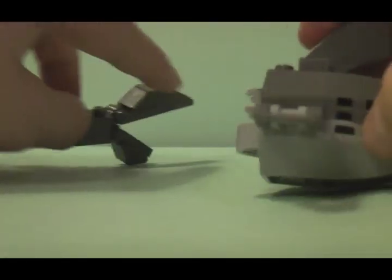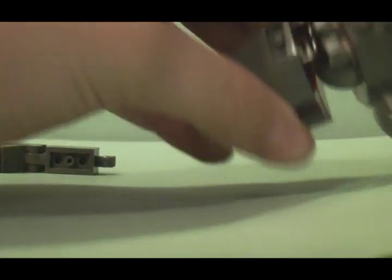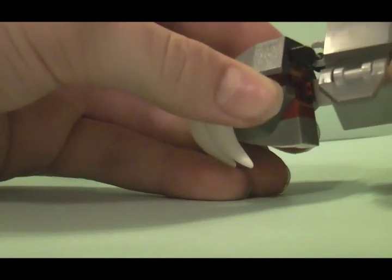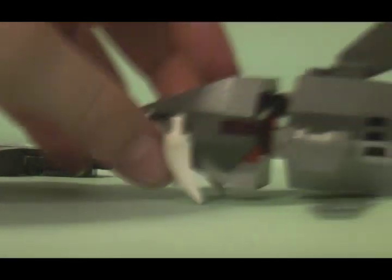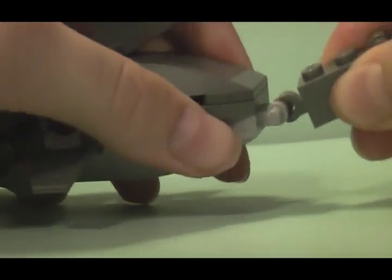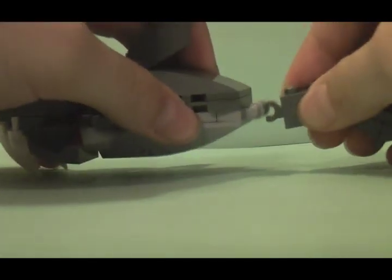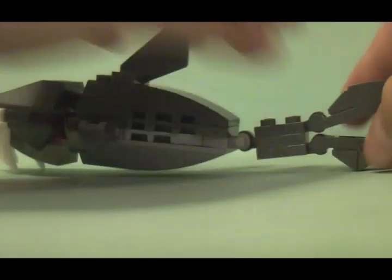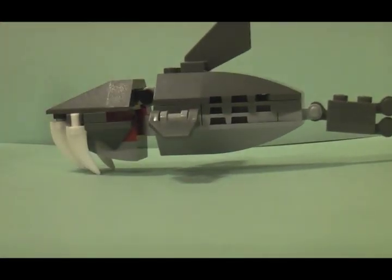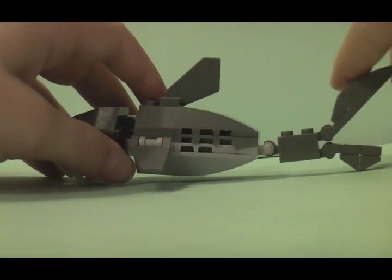Now, putting all these pieces together, take the head for the front and make sure the jaw is all the way closed. Latch it on to the hanger. Then take the tail, put it on the back like so. And there you have it — I'll put them upright like it was in the first little test movie. There you go — that's how you build the Lego Atlantis set shark.